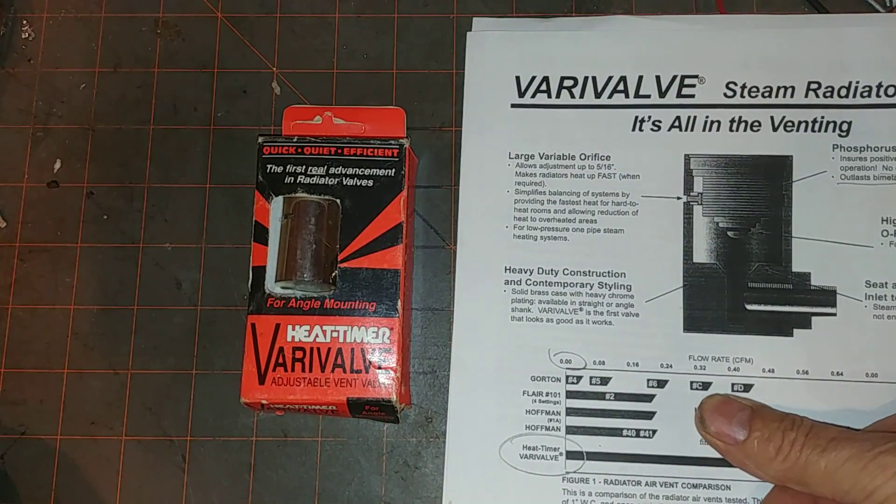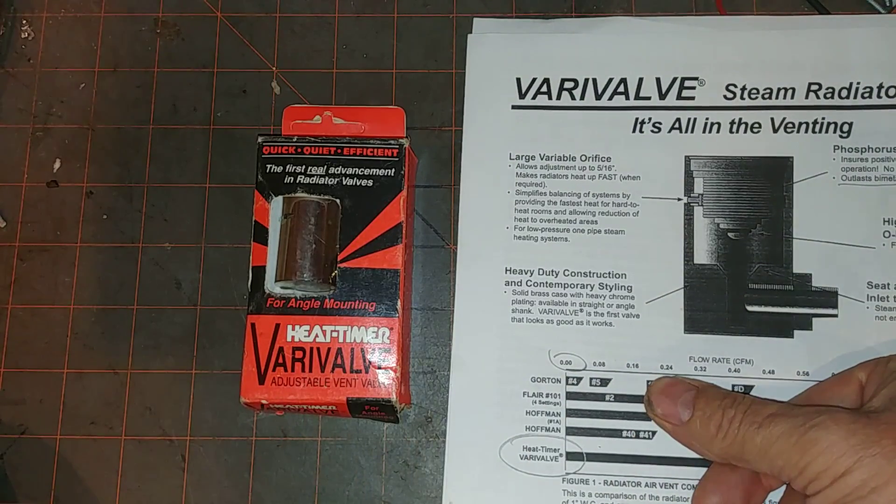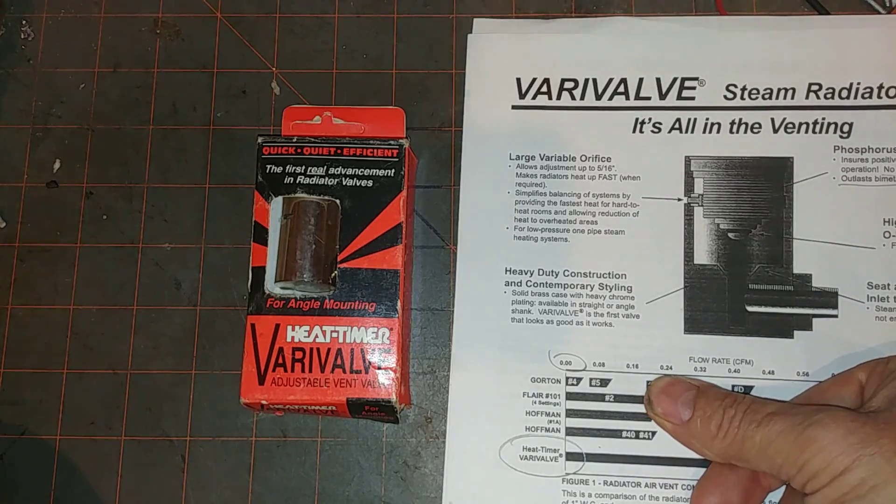Welcome to my show. Today we're going to be discussing Heat Timer's Vari-Valve, and why I really don't think that this valve represents a good value for your steam heating dollar.